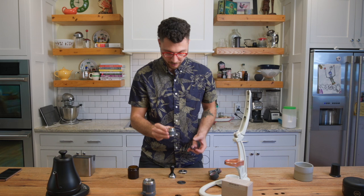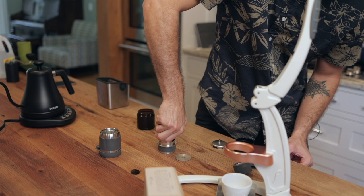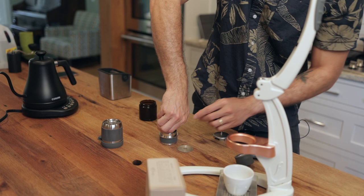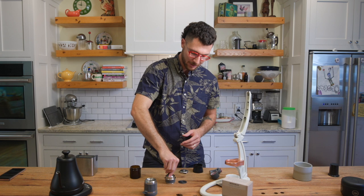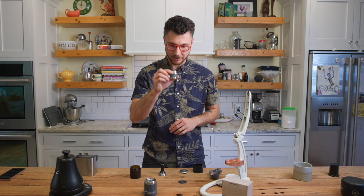And the tamp. I don't tamp this quite as hard as I would a commercial machine because it is a more narrow portafilter. Instead, I'm putting pressure until I feel this pushing back. I'm compressing everything, but I'm not going to make it too hard for me to press all this down. But a nice compact bed.